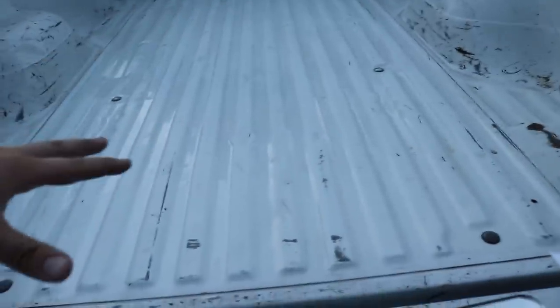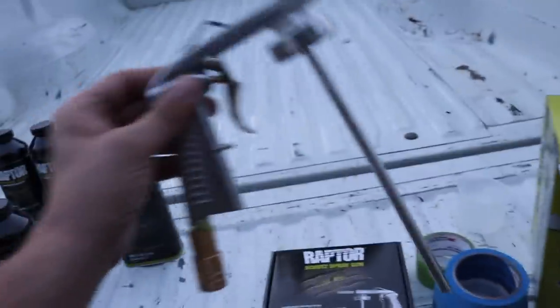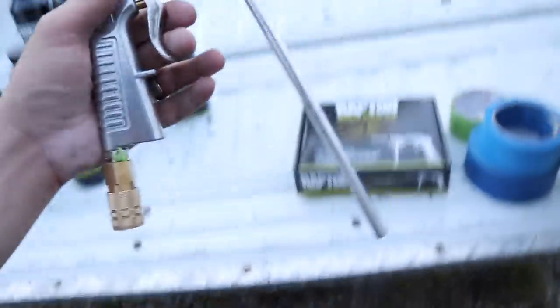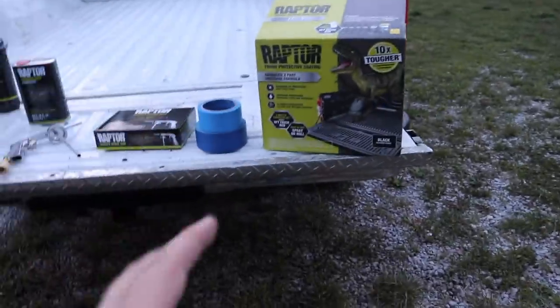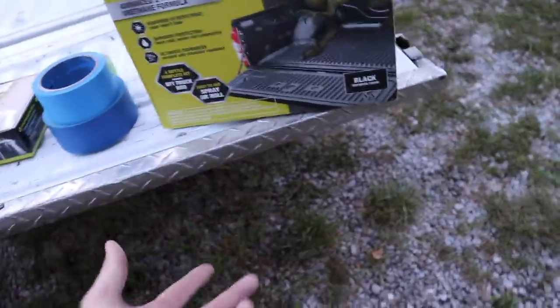Here's the bed liner kit we went with this time. This one is totally different — it's a spray-on application rather than a roll-on. You need an air compressor and you can buy this spray tool, and hopefully it saves us a couple hours of time. This is a Raptor liner kit — you can either spray it on or roll it on.